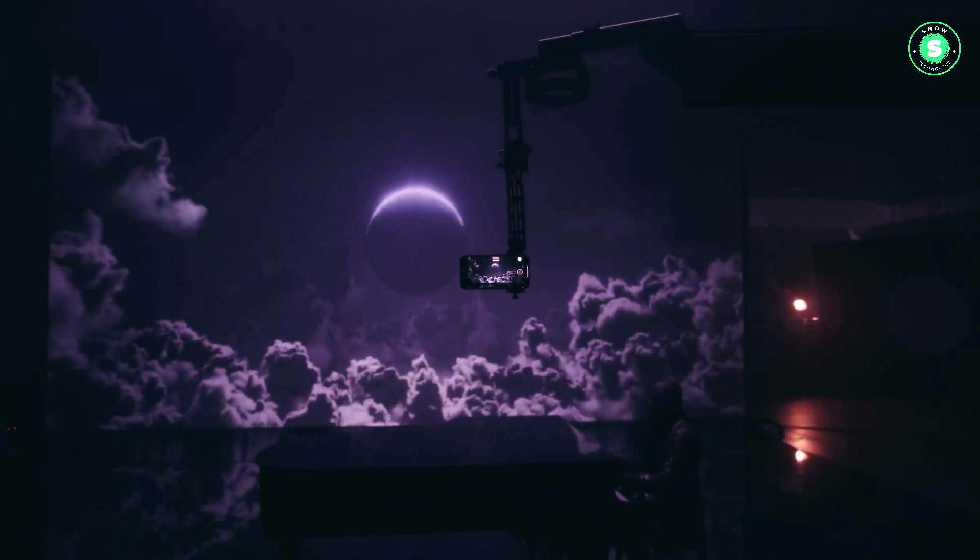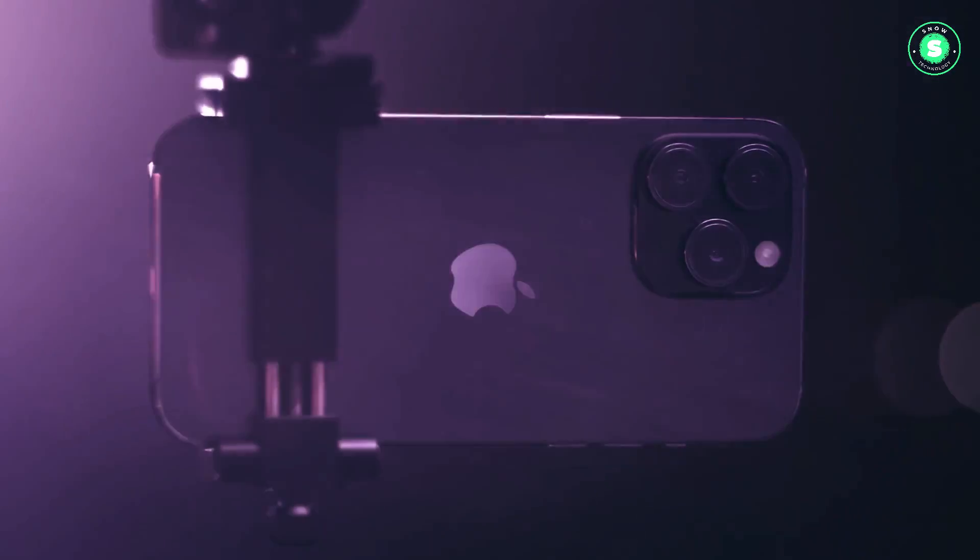More leaks are expected soon, but it's clear that the design changes for the upcoming iPhones could be significant.